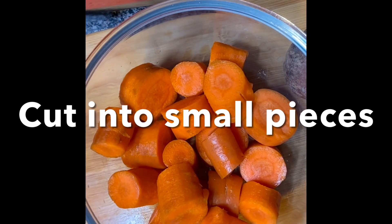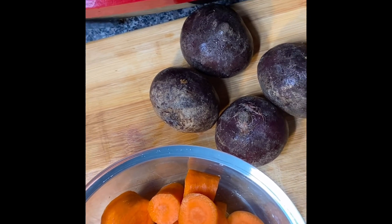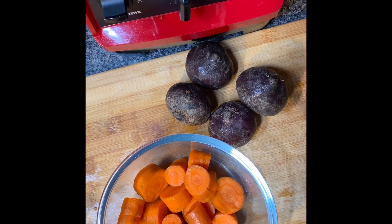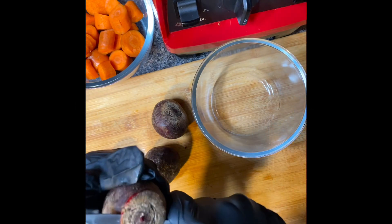I'll list the ingredients in the description below. First we remove the skin from the carrots — I like to scrape my carrots, then wash them, and then I peel the beetroot.